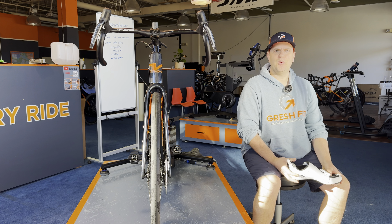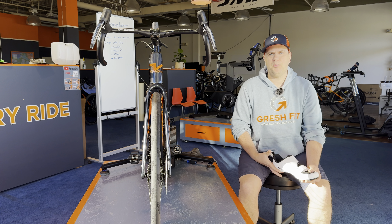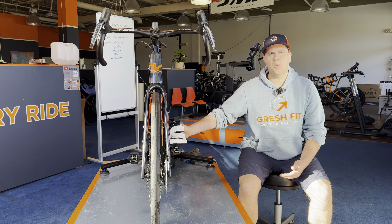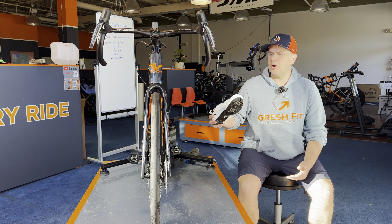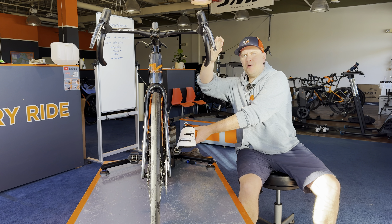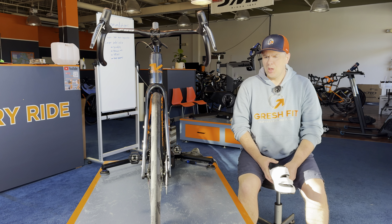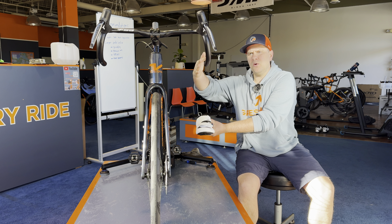Foot separation width is our distance of the foot from the center line of the bike. When we move the cleats on the shoe side-to-side, it's going to change that distance, either in closer to the bike or further away. This is important because if you are pedaling with your foot too far in and your knee is tracking outside of the foot, you will get knee pain at some point. What we want is for your knee to be pushing down pretty much over top of the foot or inside of the foot.